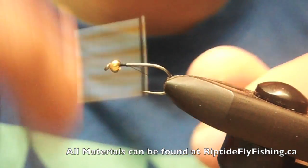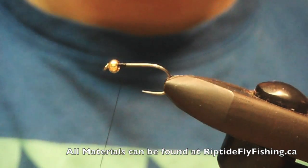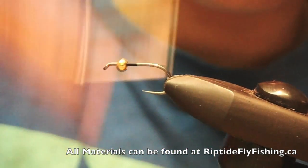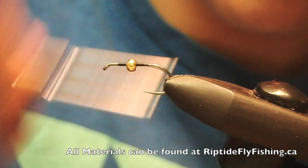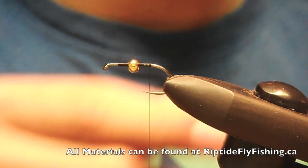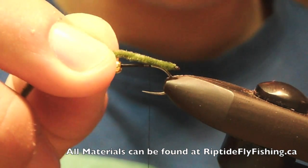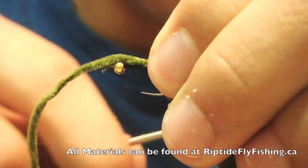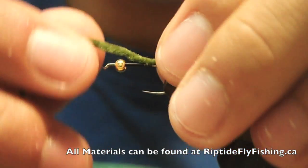Attach the thread on and trim the tag. Continue your thread down the barbless hook just to make a thread base. Take some green chenille and burn the tip just to make a little black head. Attach that hanging over the back of the hook to make the caddis case peeking out.